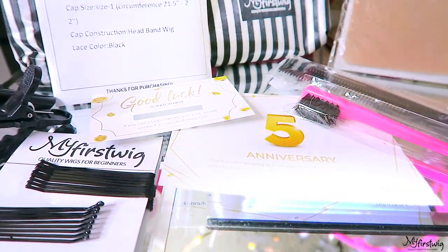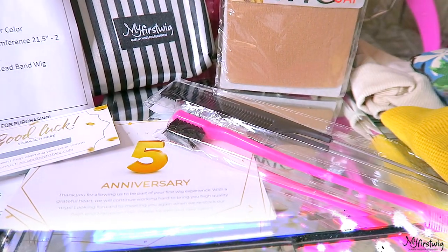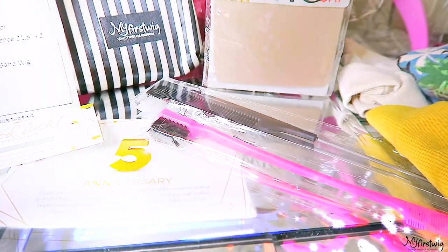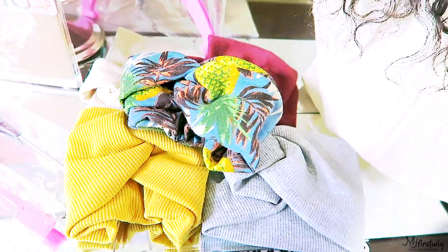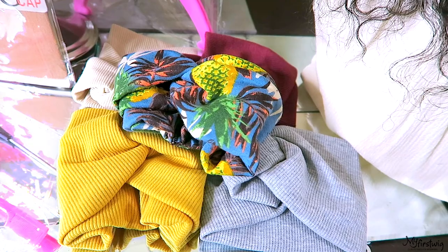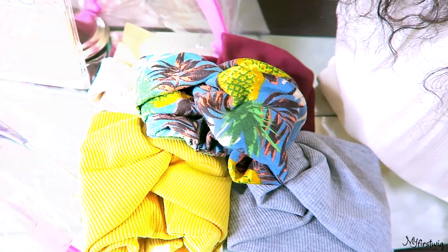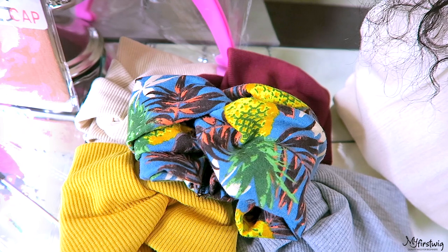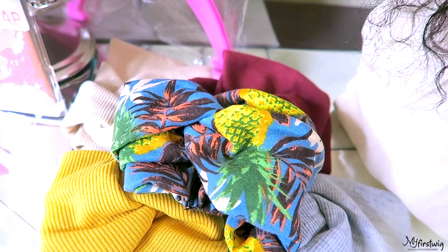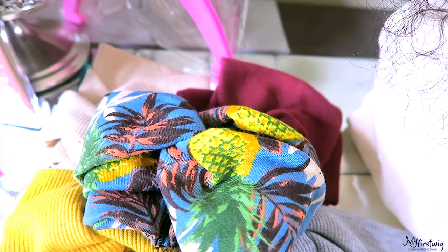You'll also find in your unit packaging one of their edge styling brushes and a rat tail comb. For an additional fee, you can purchase some of their wide headbands, such as their Aloha one, which is a floral Hawaiian-theme print, a mustard yellow, heather gray, off-white, or burgundy wine — there are many more to choose from on their website. I love these headbands because they're great for camouflaging the back portion of your unit if you prefer to put your hair up in a ponytail or bun.